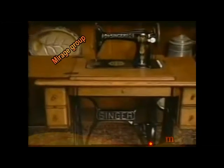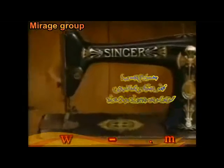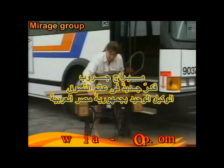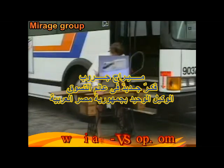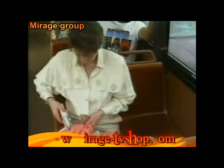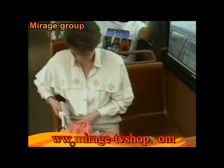For well over a century, the finest sewing machines have carried the name Singer. But it hasn't always been a name you could carry. Introducing the Singer HandyStitch — it's genuine Singer quality and the most convenient sewing machine ever.